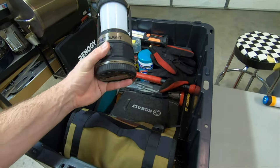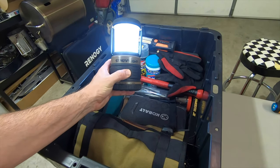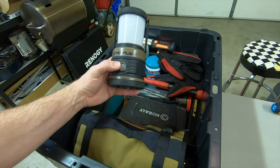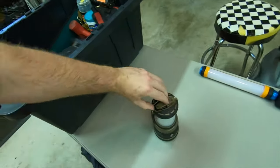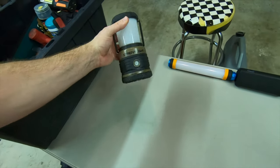Streamlight siege lantern. I really like this siege lantern — it works great. It's got a red setting as well. Batteries seem to last a long time on it. You can hang it up; it's got clips on the top and also on the bottom, so you can hang it different ways.